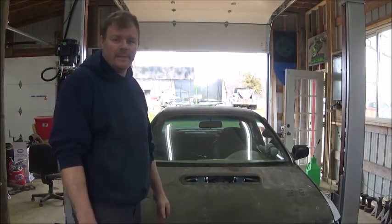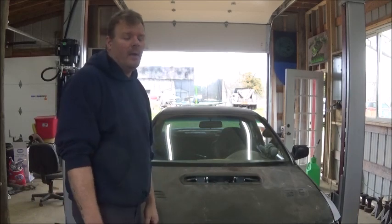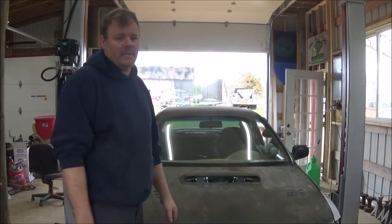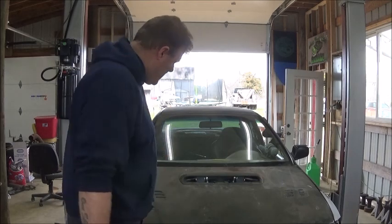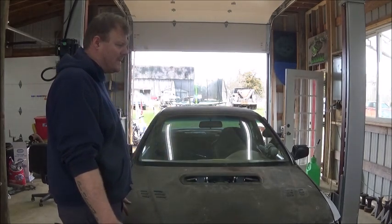I can't really replace this radiator — it's an extremely modified stock radiator. The mounts on it and everything — I don't want to have to remake all that. So I'm just going to figure it out as we go along.